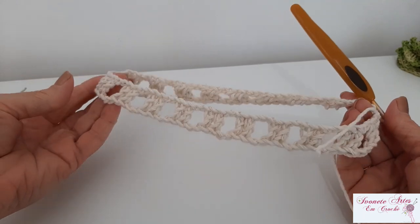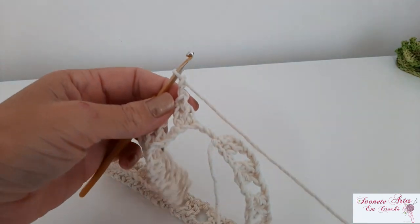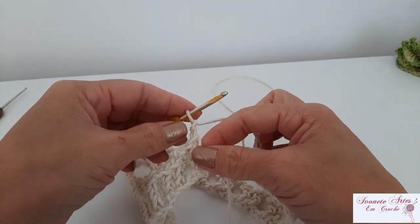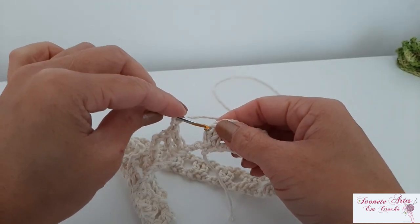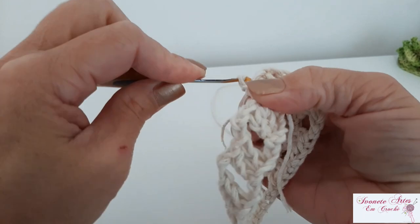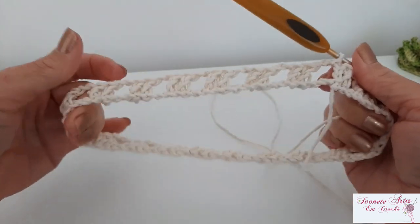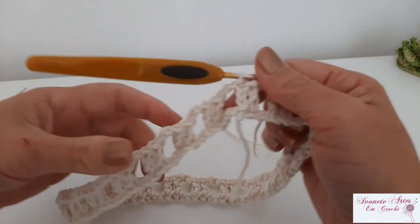Olha só, meninas — eu fiz aqui por toda a extensão do meu cordão. E se vocês fizeram com oitenta correntinhas da mesma forma que eu, vai dar bem certinho — vai sobrar duas correntinhas. Eu fiz aqui as duas correntinhas de espaço e vou pegar agora e fechar minha carreira na terceira correntinha aqui com um ponto baixíssimo. Então, está feita a minha primeira carreirinha. Se eu tivesse fechado esse anelzinho aqui com a correntinha torcida, não ia dar certo o meu trabalho — ele ia ficar torcido. Então, vocês cuidem na hora de fechar.